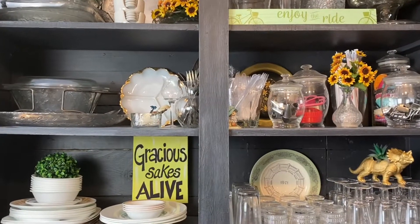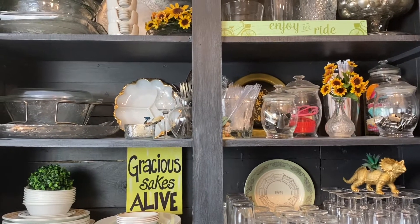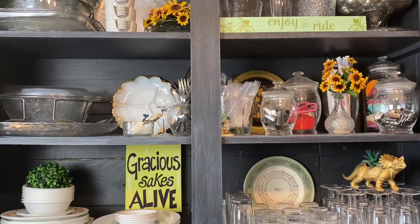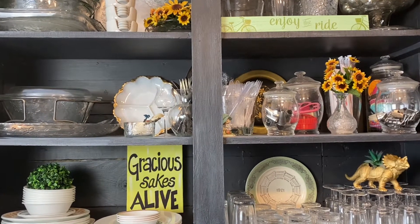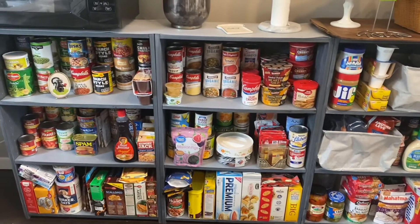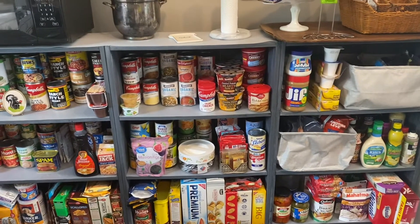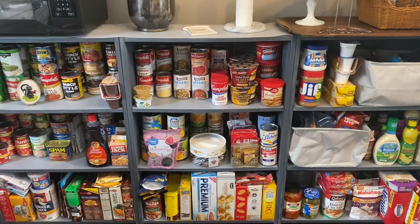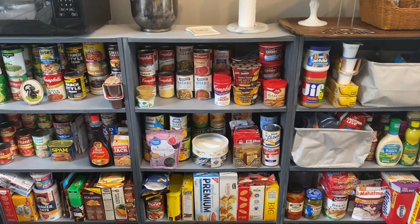Today is the final walkthrough of my kitchen refresh. I have decluttered in here, wiped down all the cabinets, and rearranged some things, so I thought I would bring you along and show you the changes. The biggest change I made is I added an additional cabinet - these are from Target. I painted them and it has really expanded my food storage.